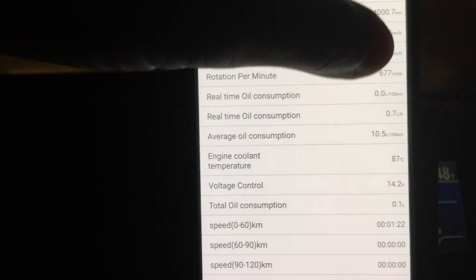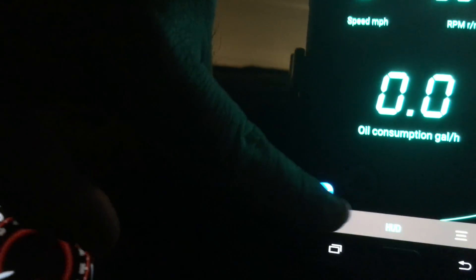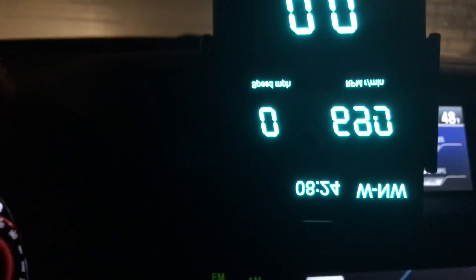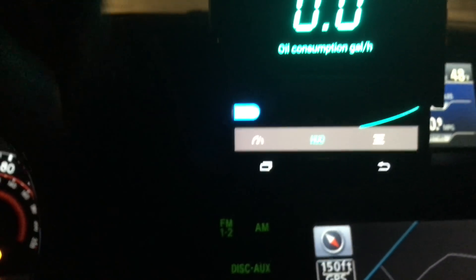Let's go back to the HUD. What the HUD can do is you can actually lay your phone on top of your dash and it will reflect upwards onto your windscreen — it's doing that reverse view. That's pretty cool. I'm not sure how well it will work in my car, but it's a nice feature to have.